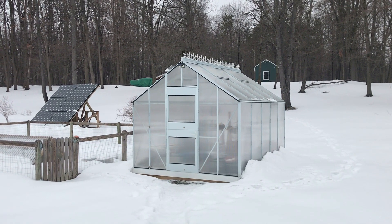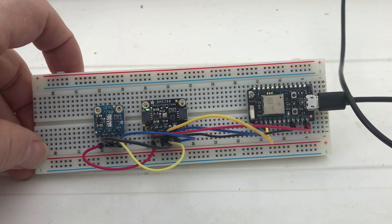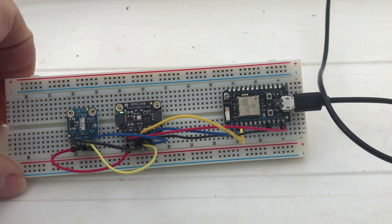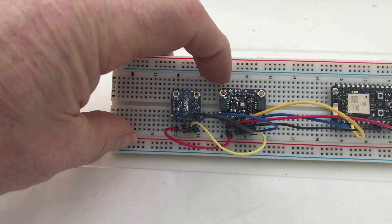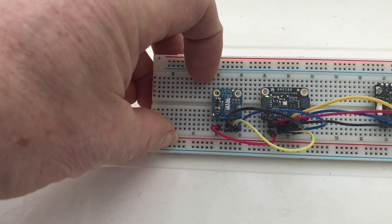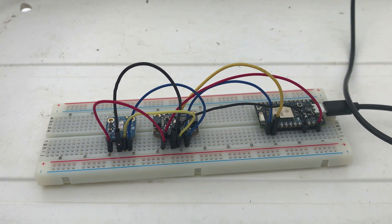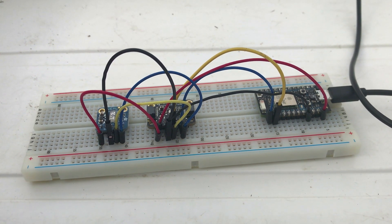Today I'm going to work on a ventilation system for the greenhouse. To monitor the greenhouse I put together a quick prototype where it uses the Particle Photon board, which is a Wi-Fi board, and then I'm using the Bosch 2800 which is a temperature, humidity, and pressure sensor, and then I'm using the Velum 7700 which is a lux meter, and I just created a quick Blink app so I can check stuff on my phone and log the data.